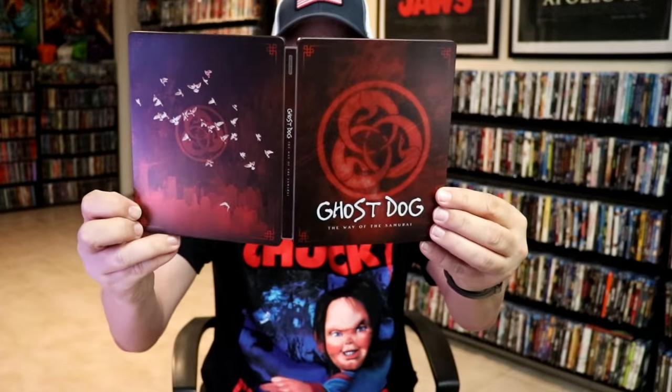So overall, I think this is a beautiful looking Steelbook, and I'm very happy to have this one added to the collection. I've never seen this film. I do have the regular 4K release with the slipcover that just came out, and I also have the Criterion release. So very nice to have the Steelbook in the collection.